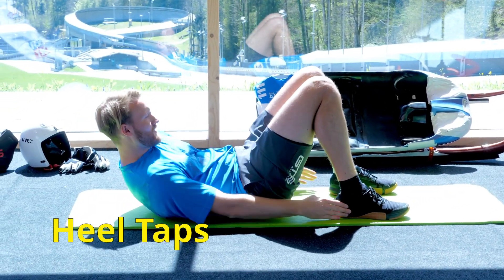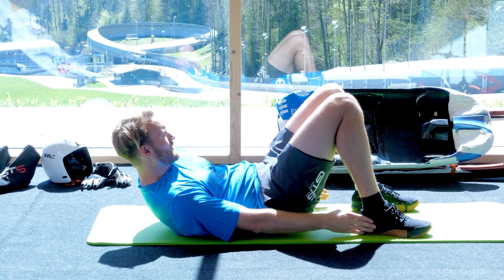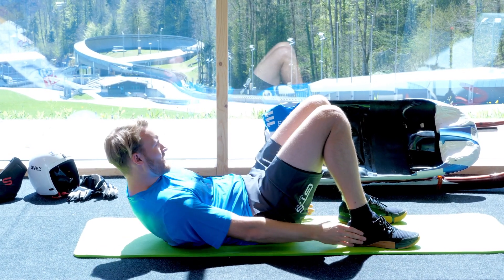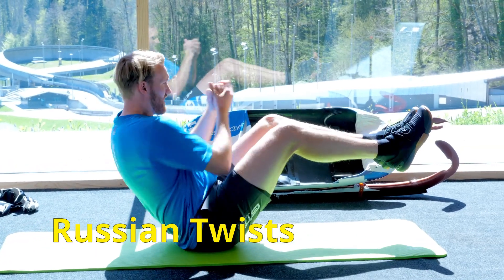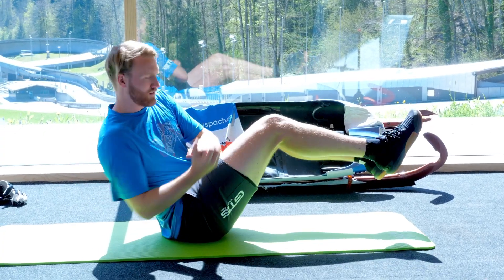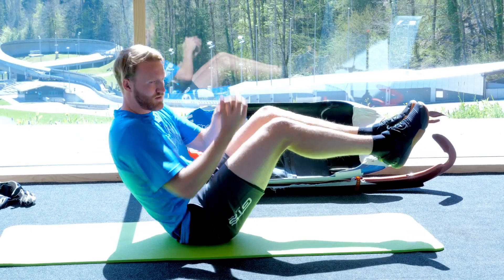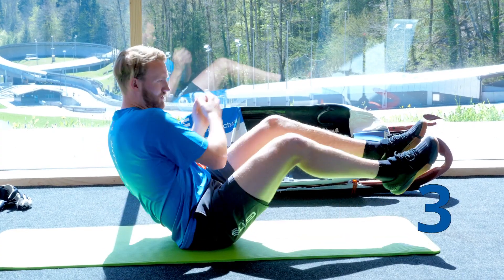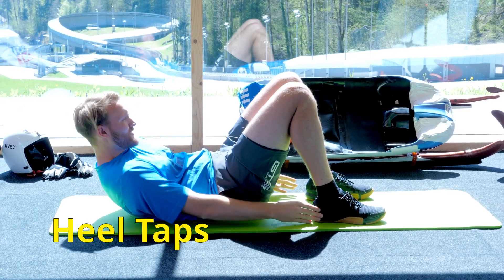Okay, 20 heel taps. Three, two, one. And 30 Russian twists, last round. Five, three, two, one. Okay, 30 heel taps, last one.